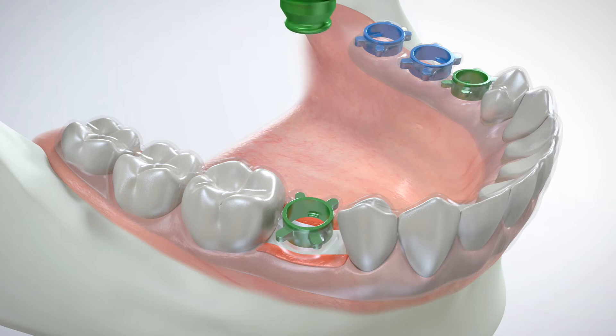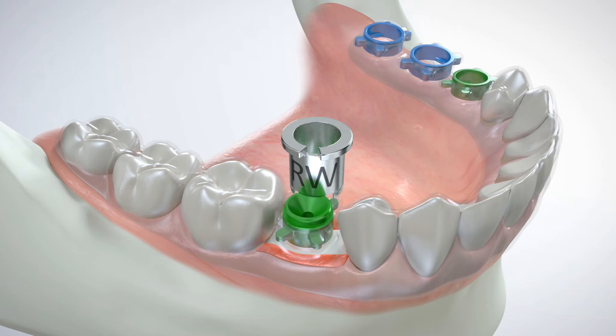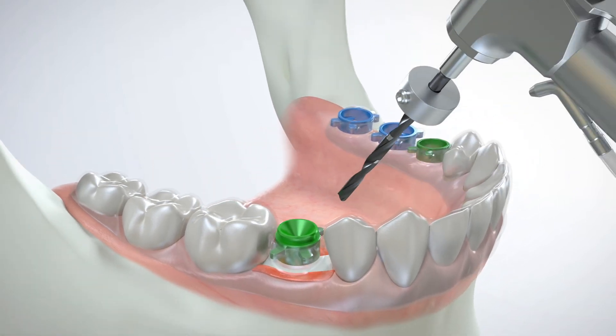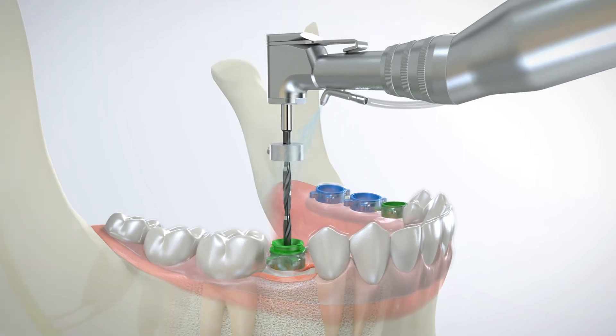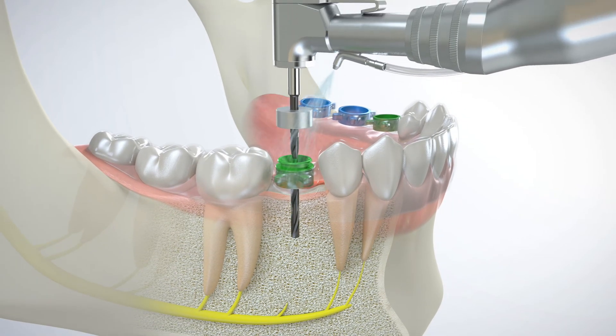The drill sleeve is then snapped into the surgical guide and the IR tool simply separates from the drill sleeve using a sliding motion. The internal diameter of the GRS surgical drill sleeves precisely matches the corresponding surgical drill in a planned surgical sequence. A surgical drill fitted with a preset GRS drill stop is precisely guided by the GRS surgical drill sleeve at the planned angle and orientation.